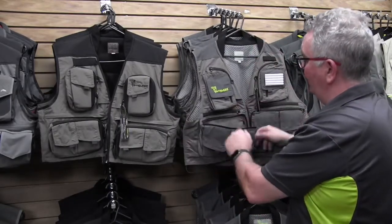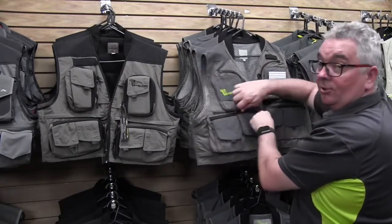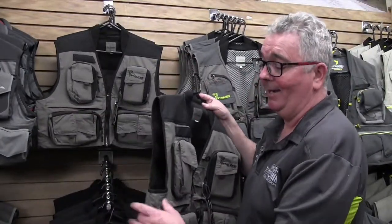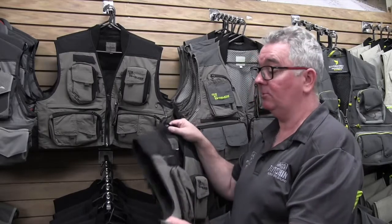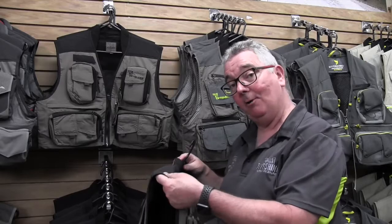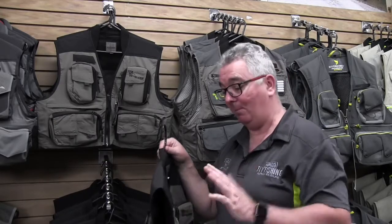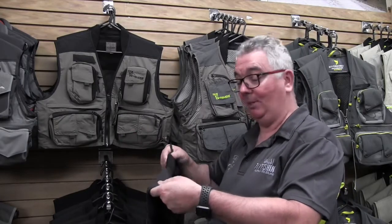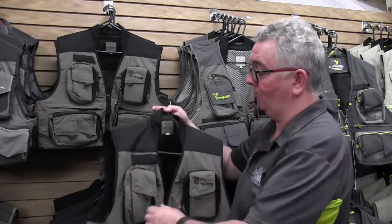So the Explorer vest is a great one to take on your next journey. Now we have the Stalker Glide vest, which is an extremely lightweight and water-resistant material, so it's great to be out there in the elements wearing this. It has extra padding around the shoulder area, so if you've got a bit of weight in your vest — which we quite often do — it's going to be a lot more comfortable as you're walking up and down the stream.